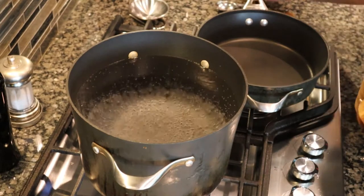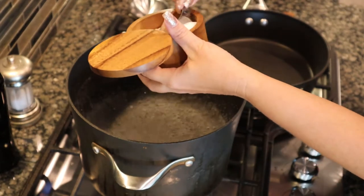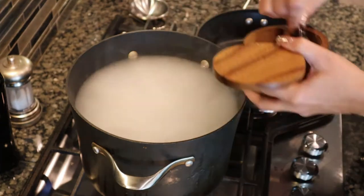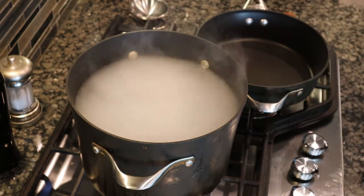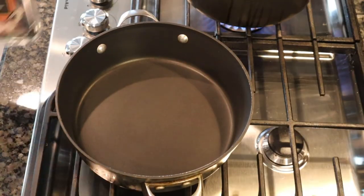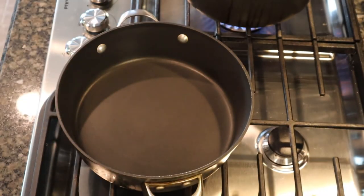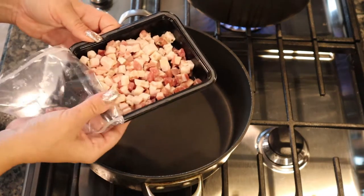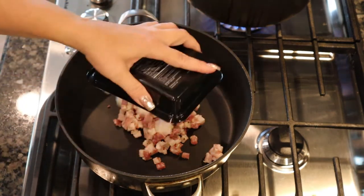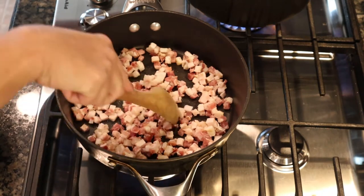We'll start by first bringing a large pot of water up to a boil. Here I have some salt — we'll add two to three tablespoons of salt to the water. While we're waiting for the water to come up to a boil, let's cook off our pancetta. Here I have pre-diced pancetta. I have two packages, they're four ounces each, so it's a total of eight ounces. We're going to start in a cold pan, turn on the heat, and start rendering out the fat slowly. I'm cooking the pancetta on medium high heat.